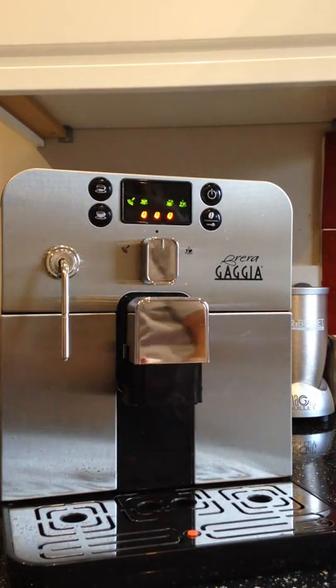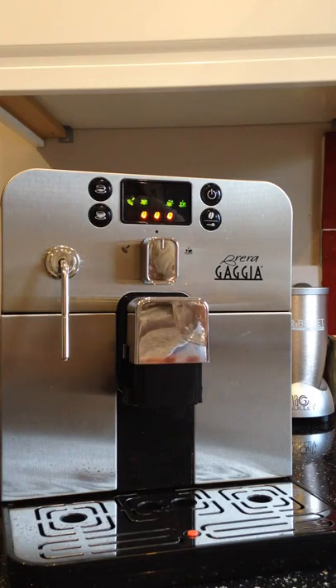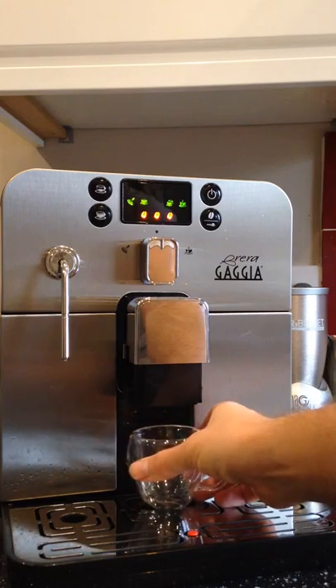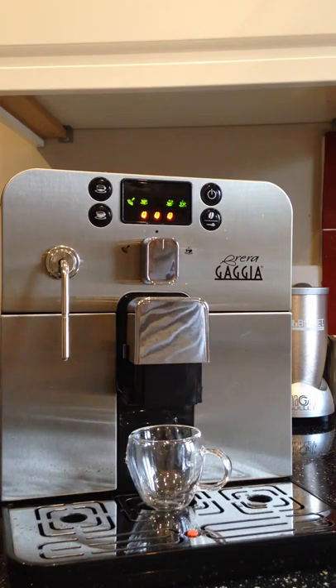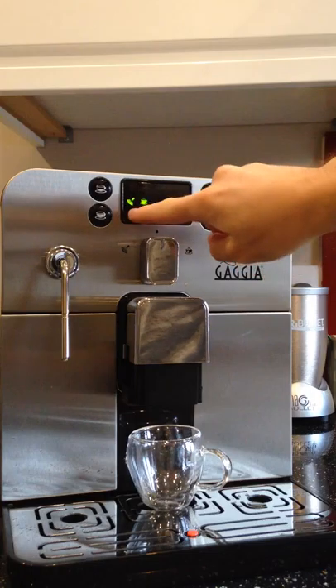I'm going to pour an espresso. It's important, whatever cup or mug or espresso glass you're using, that you pre-warm it — just add some hot water. That way when the coffee gets extracted and lands in the cup, it doesn't ruin the flavour or intensity of the shot, and it also doesn't lose temperature too quickly. So I'm going to press it now and you can watch the whole thing as it cycles through one shot of espresso at full strength.